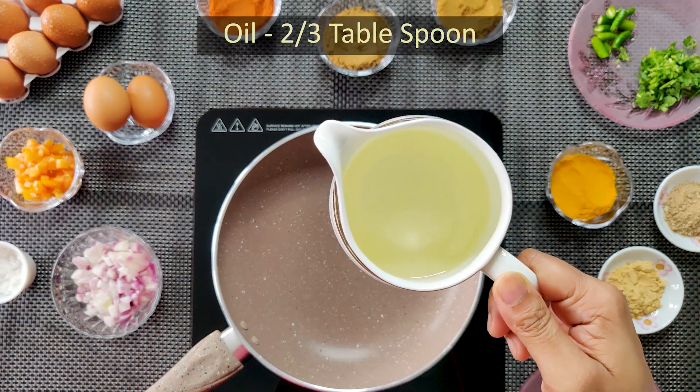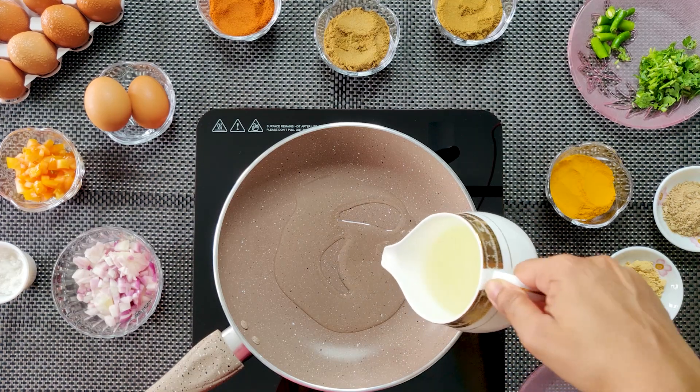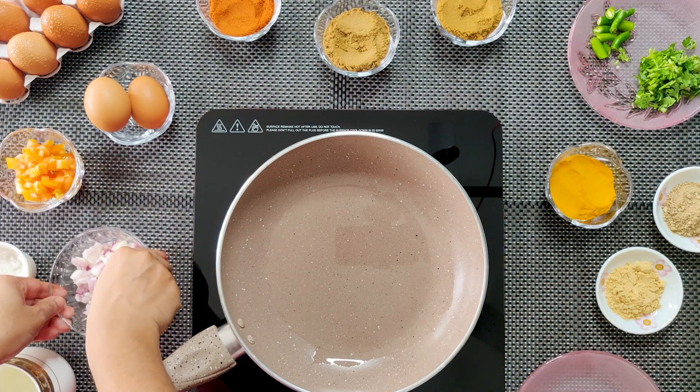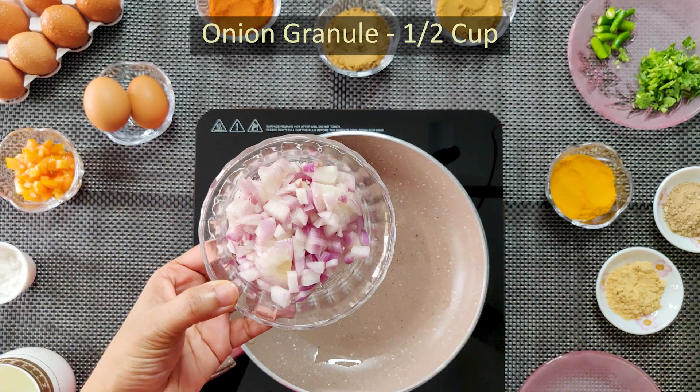The pan is 2 or 3 tablespoons. The pan is half cup.